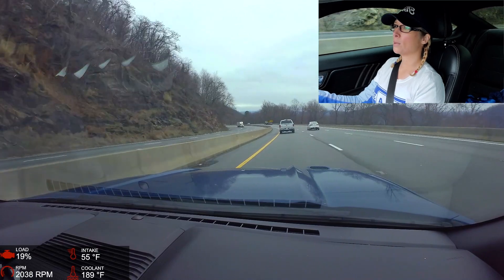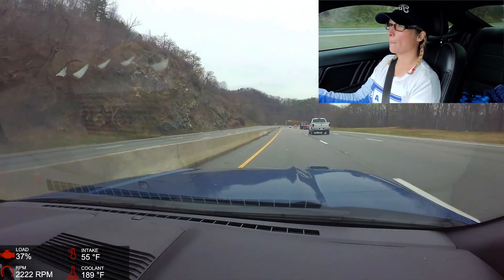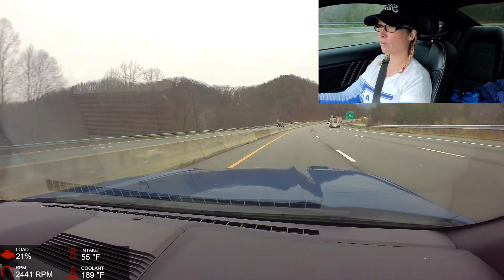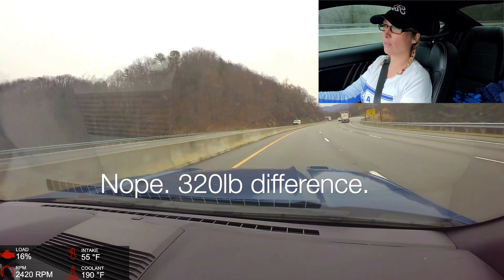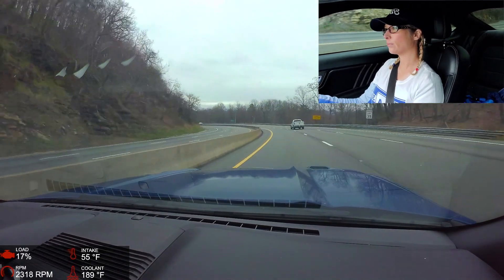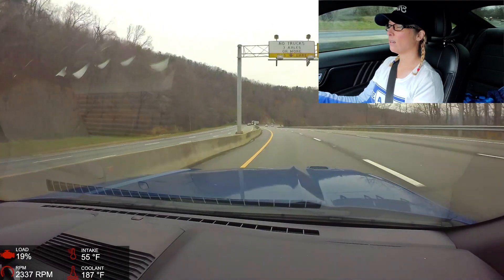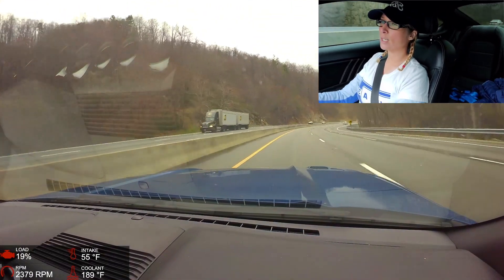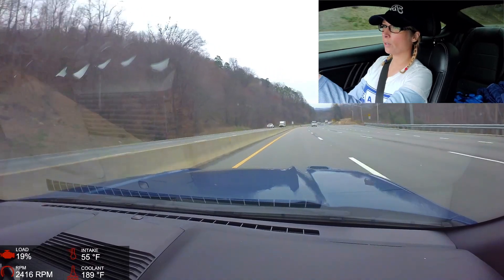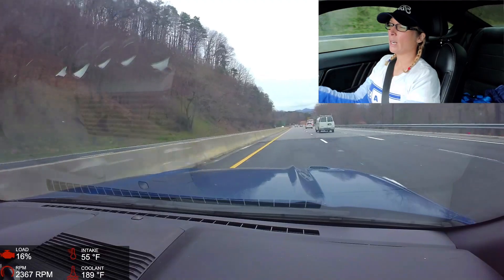The brakes are so much more crisp — quicker bite. This car has the six-piston Brembos with a 15-inch rotor. But this car also weighs about 500 pounds more. I think it's right at 500 pounds difference — this car is around 3,800 lbs and the S197 is around 3,300 lbs. Either way, this car's heavier. I wonder how much the Coyote V8 weighs compared to the 4.6 two-valve V8, because that's a lot of weight up front over the nose.